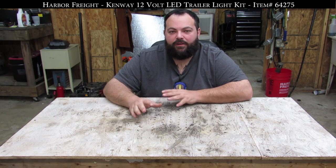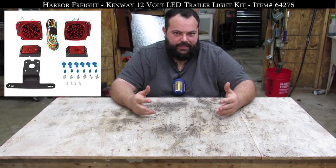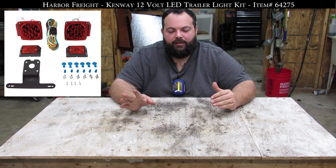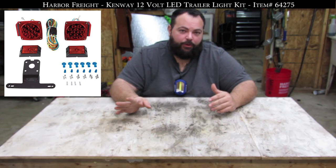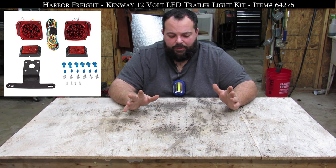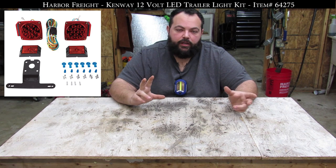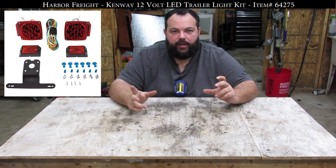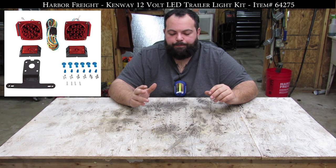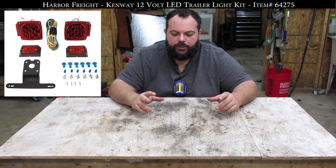We're talking about the Kenway 5-Piece Trailer Light Set. We got a little bit anxious and went ahead and installed these on our trailer, which we'll show you in a little bit. But I just wanted to give you a little bit of overview. It comes with two red brake light trailer lights, two little side lights, and a mounting bracket for your license plate, which is pretty cool.